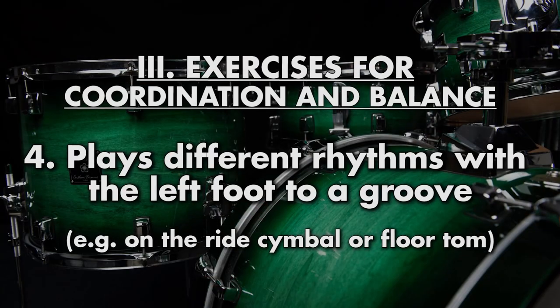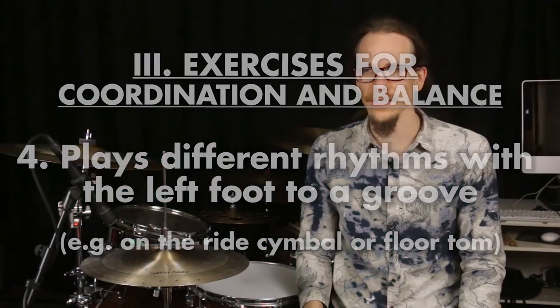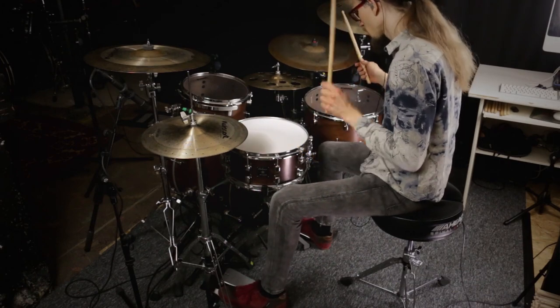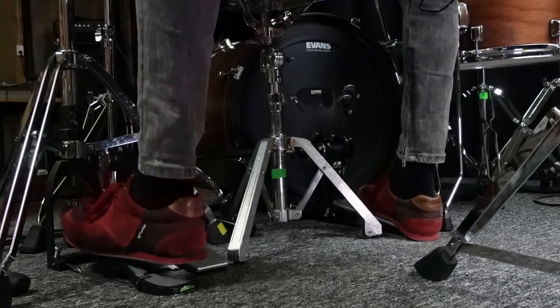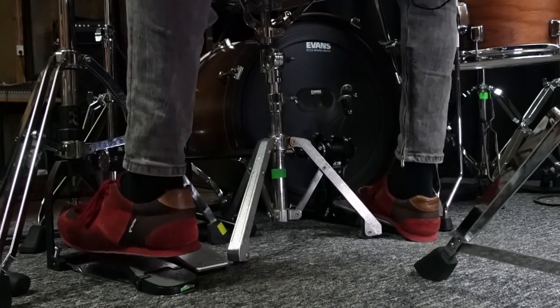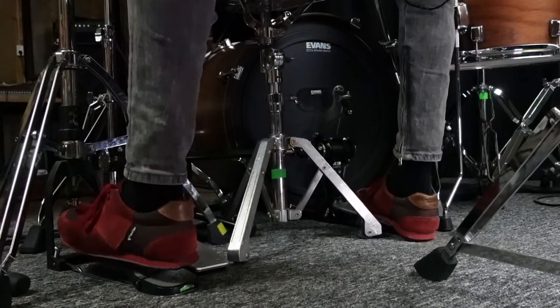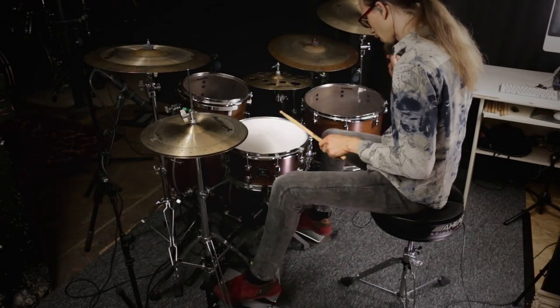Fourth, we play mixed rhythms with the hi-hat foot. Just take a simple reading exercise and play it on the hi-hat with your foot, first on its own, and then in combination with a simple groove, maybe on the right cymbal.